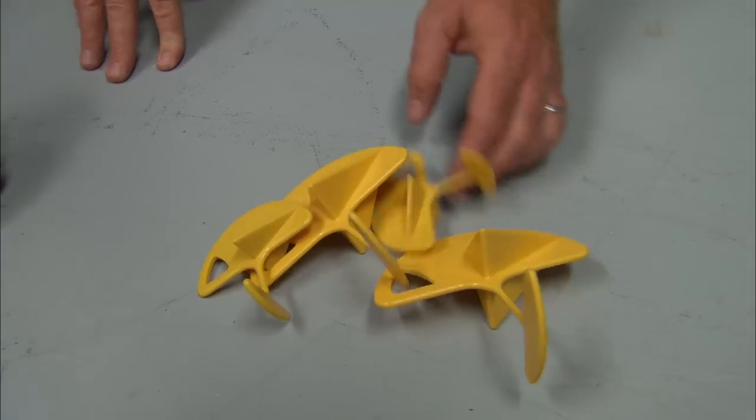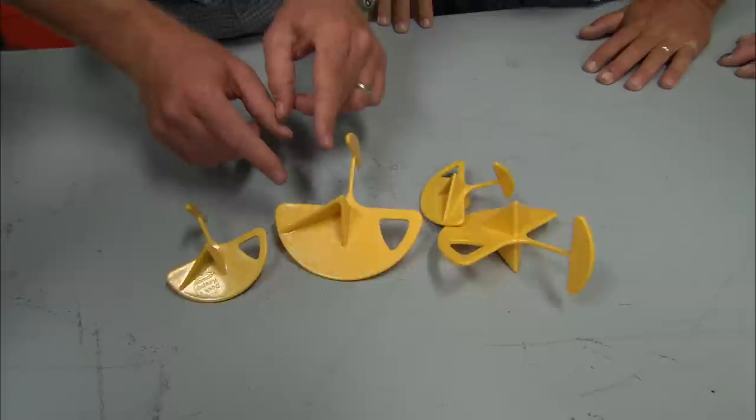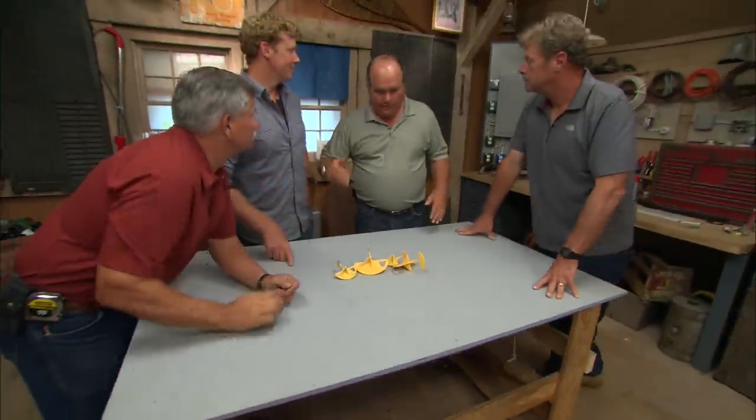Hey guys, here they are. There are two different sizes and each one is plastic and yellow. What is it? I tell you, the other day I'm in the grocery store taking a right down the chip aisle and on the end cap these are sitting there and they just screamed at me.